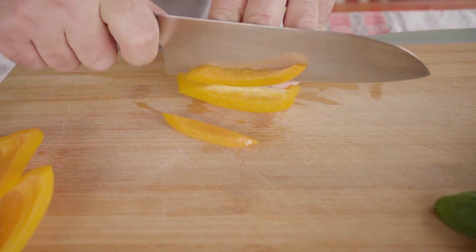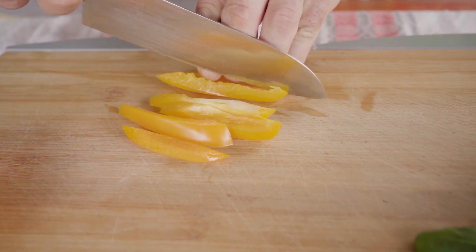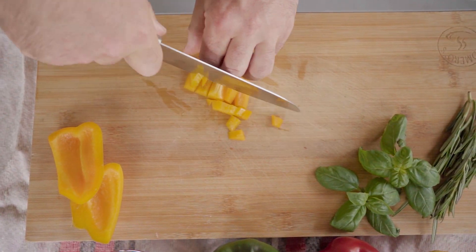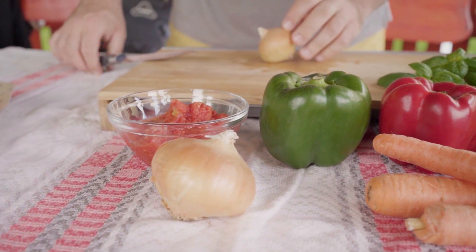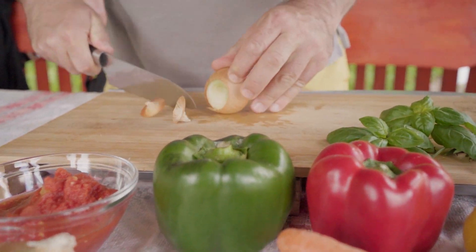First, we dice some bell peppers. If you are looking for the exact amounts, let us know in the comments below.